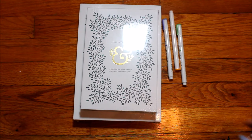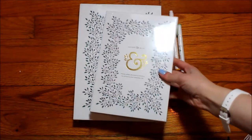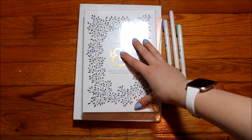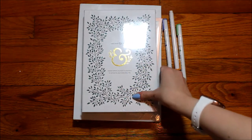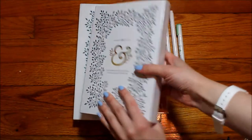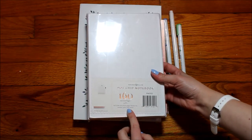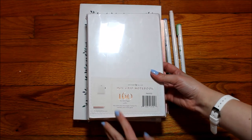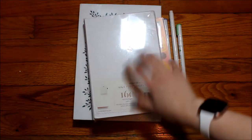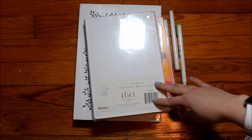I got the mini mystery bundle as a birthday gift. It said it would come with either one regular size journal or a pad, and it came with one regular size journal with white pages, which is what I wanted because I use a lot of watercolor and prefer just the white pages.